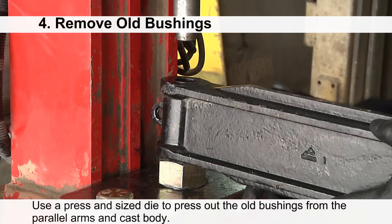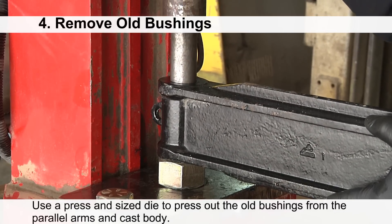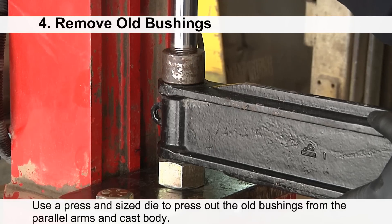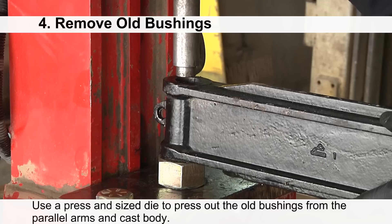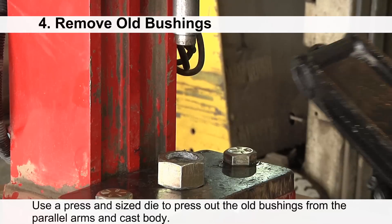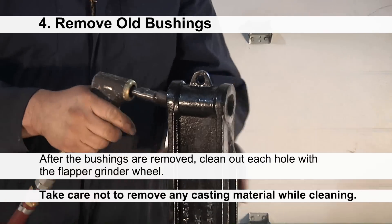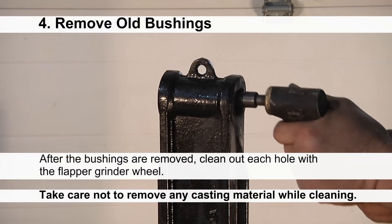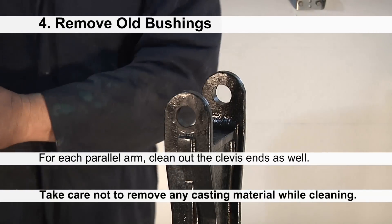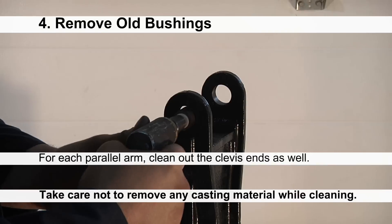Use a press and properly sized die to press out the old bushings from each of the parallel arms and the cast body. Do not remove the two front bushings of the cast body. After the bushing is removed, clean out the hole with the flapper grinder wheel. Be careful not to remove too much material when cleaning out the holes. Flip the parallel arm over and clean out the clevis end as well.